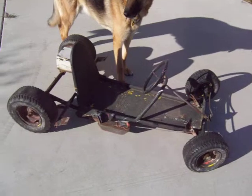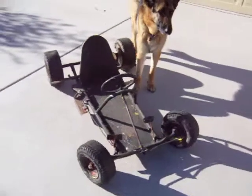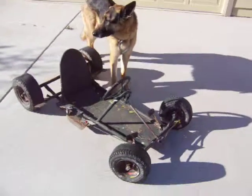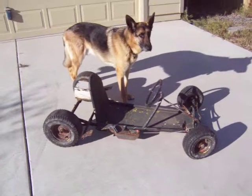Here's a picture of the cart right here, and boy is it tiny. That's compared to just a medium-sized German Shepherd.